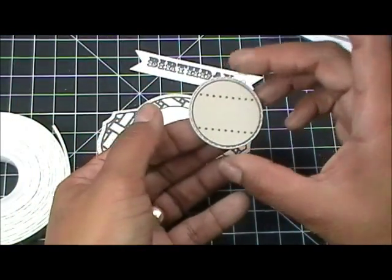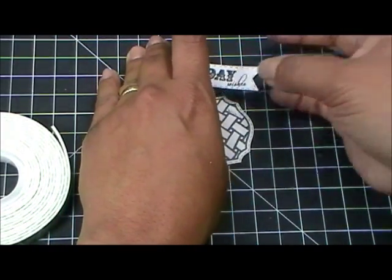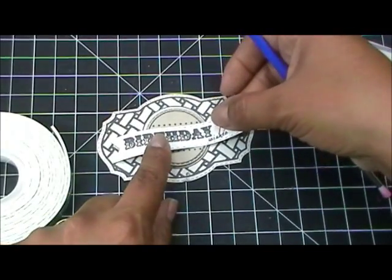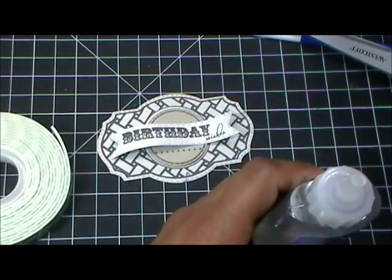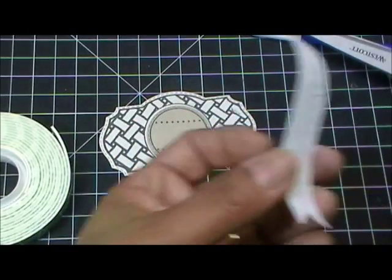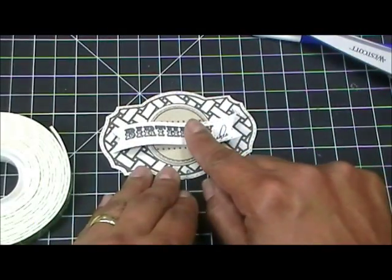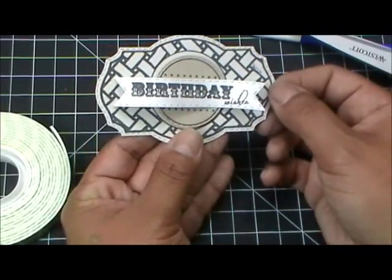I'm going to put this right here, and then for this I'm just going to use the tip of a little paintbrush or a pen — whatever you want — just to kind of shape it. Then I'm going to grab some Zip Dry glue and glue that down. Of course you could ink all of your edges up, but for time's sake I'm not going to. You can also curl it up — isn't that beautiful? So pretty.